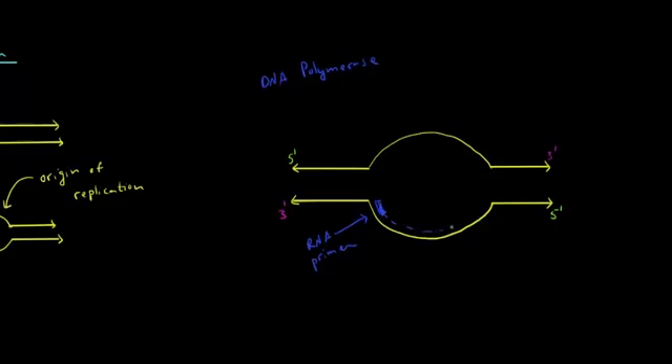DNA polymerase will then add nucleotides in the 5' to 3' direction. Looking at the top strand, DNA polymerase lays down an RNA primer and then proceeds to add nucleotides in that direction as well. DNA is synthesized always in the 5' to 3' direction. But if you look at the parental strands — the original strands of DNA — they're actually being read in the opposite direction, from 3' to 5'.